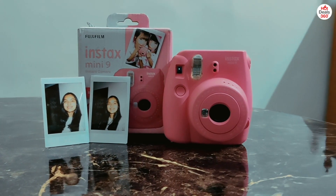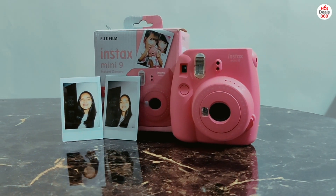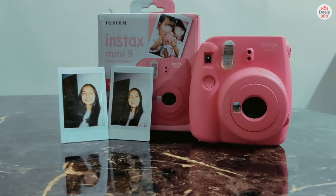In all, I think this is a great camera to capture snapshots and collect memories in the form of pictures. Thank you for watching.